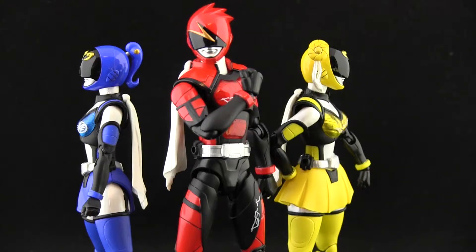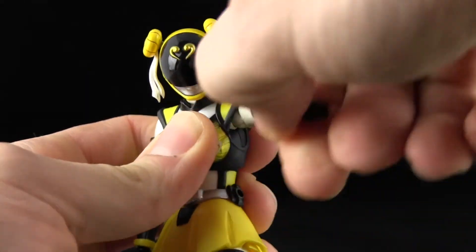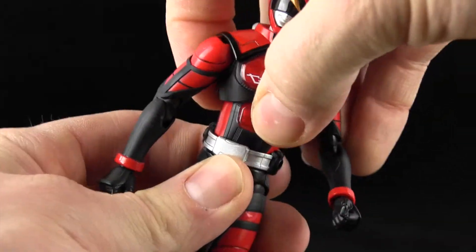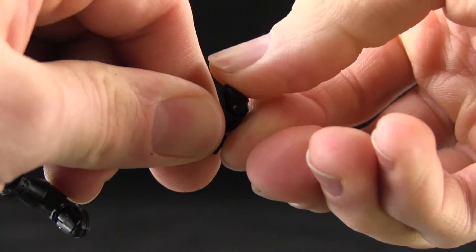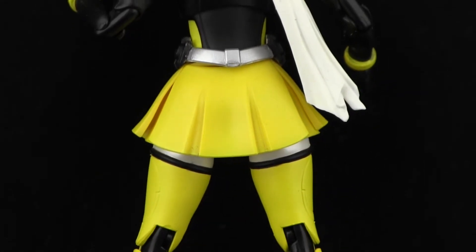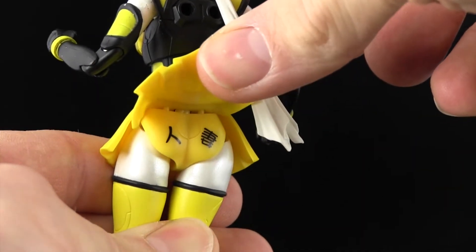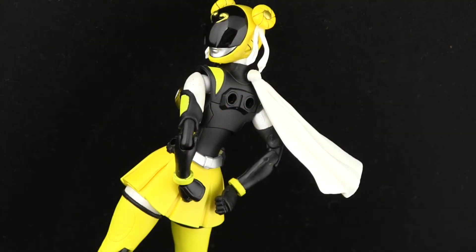Speaking of posing, the articulation breakdown is no different than any other standard Sentai figure arts, with fluid movement in the neck, shoulders, double elbows, ball wrists, abs and waist, funky hips, double knees, ankles and toes. While we're down there, let me point out something with yellow — if you lift the back of her skirt flap, you'll see kanji on her tushie! It's another part of the show's long-running gag which was added, and I'm sure if it wasn't added, someone would cry foul.